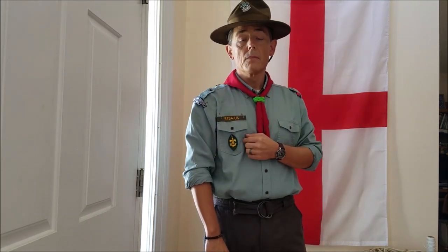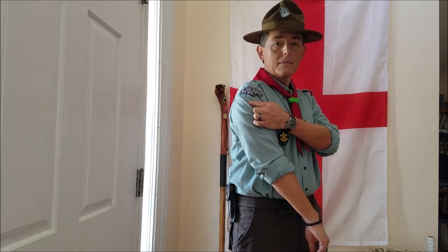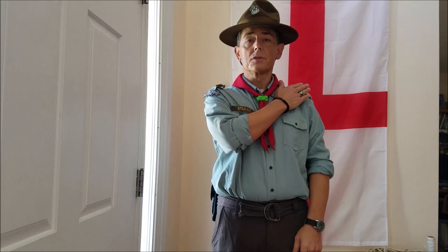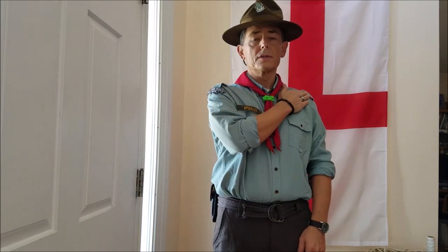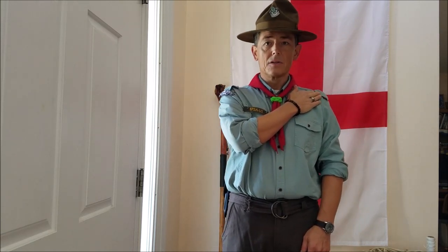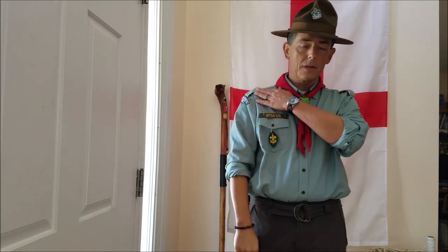Once you attend the Brown Sea training course, the BTC, that patch goes right under there. There are other patches as you attain knighthood in the rover program that go on shoulder epaulets — which is why epaulets are required on the rover uniform. Rovers are the only ones that wear bars on epaulets. When I achieve knighthood status and start earning those awards, they will go up here on the epaulets.